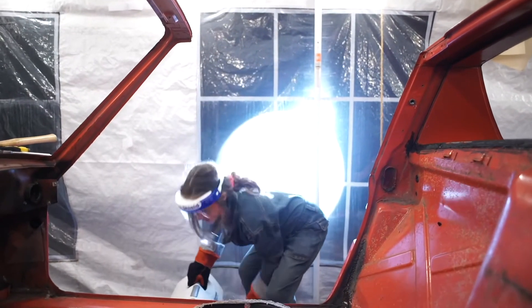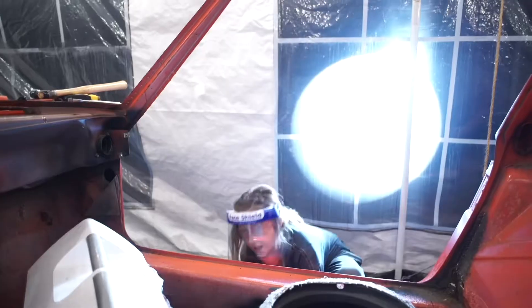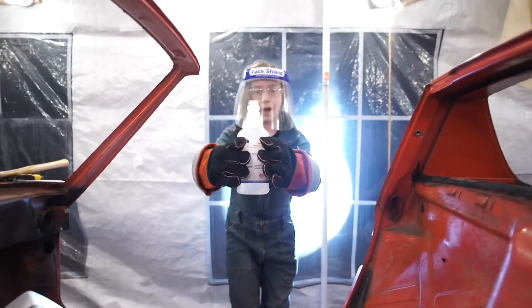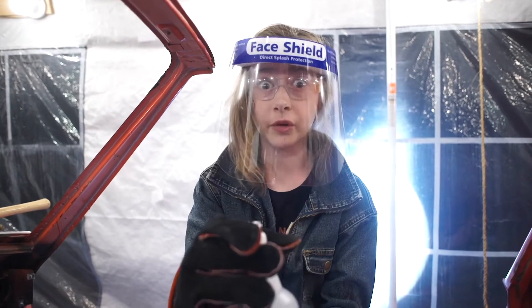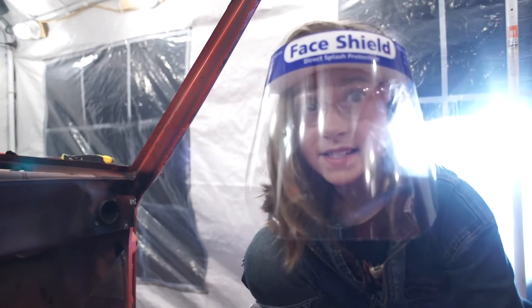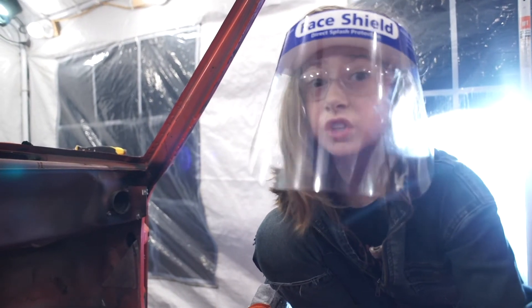Here is my dry ice, and here is my isopropyl alcohol. We will be doing a 4 to 1 ratio to make our slurry — about 96 ounces of isopropyl alcohol and 15 pounds of dry ice.